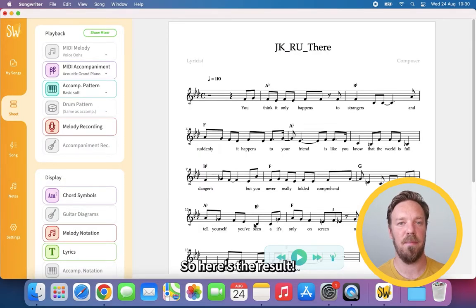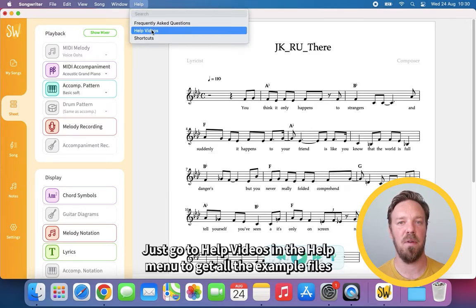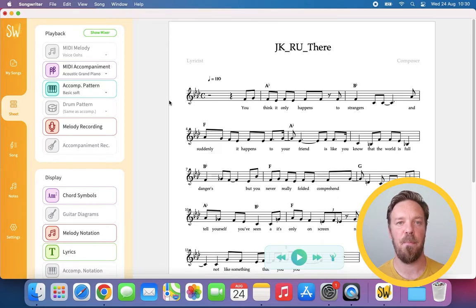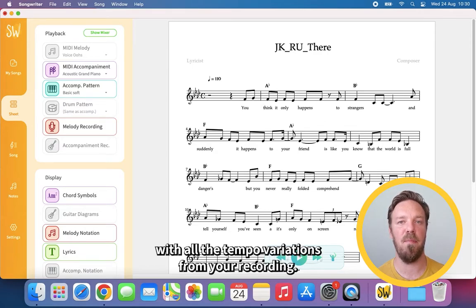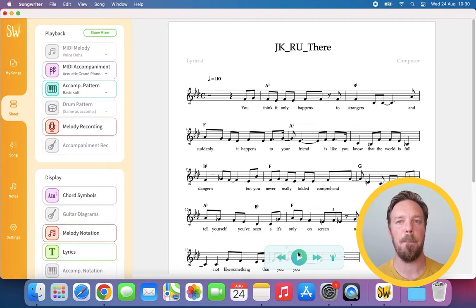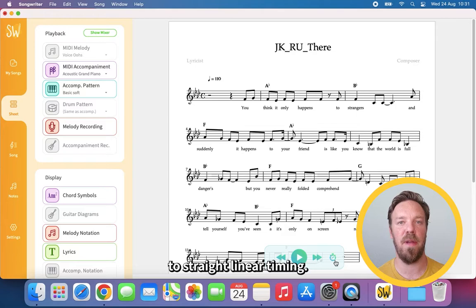Here's the result. You can download this audio file and import it yourself — just go to help videos in the help menu to get all the example files. Down here is the play button. The default is that the song plays in musical timing with all the tempo variations from your recording. You can toggle this conductor icon into a clock to switch it to straight linear timing.